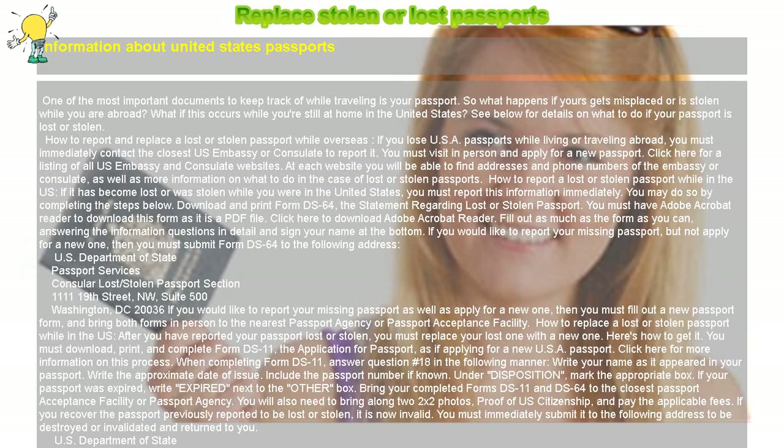For more information or to report your lost or stolen United States passport by telephone, call 202-955-0430. Quick tips: be sure to review guidelines before printing out all passport forms. Useful links include listings of all US embassies and consulates, passport acceptance facilities, and lost or stolen passport information.